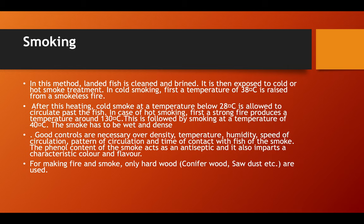In the smoking method, landed fish is cleaned and brined. It is then exposed to cold or hot smoke treatment. In cold smoking, a temperature of about 38 degrees centigrade is first raised from a smokeless fire, after which cold smoke at a temperature below 28 degrees centigrade is allowed to circulate past the fish. In hot smoking, a strong fire produces a temperature of around 130 degrees centigrade, followed by smoking at a temperature of about 40 degrees centigrade.